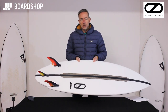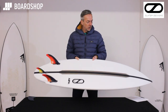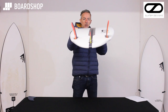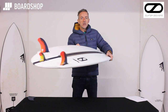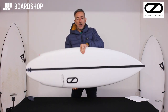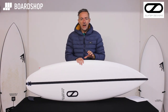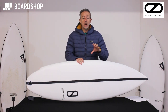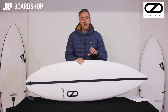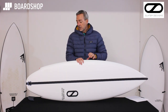There's a nice wing squash tail, set up as a thruster but it's going to be ridden mainly as a twin, or you can put the trailer in for a little more stability and control. The concave is a single into double, then a V through the tail — generates lift and speed for paddling and surfing, and the V helps with release into turns. The reality is this board is almost like a high-performance shortboard, though Firewire's comments say it's a mid-range hybrid. It's fast and loose.